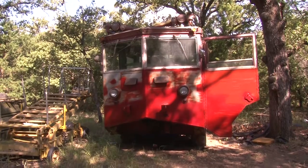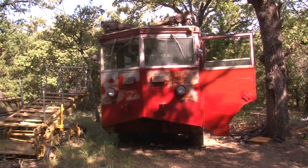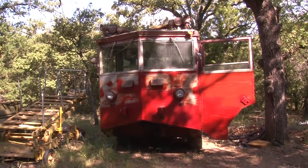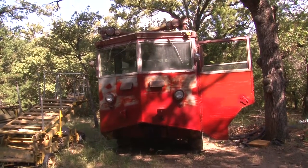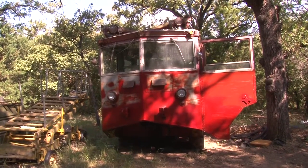Today's crash trucks mix the water and the foam at the nozzle. The turrets on this truck shoot about 35 feet. Current crash trucks shoot between 250 and 300 feet.